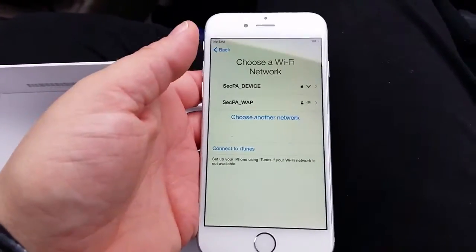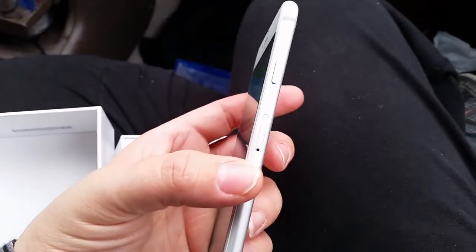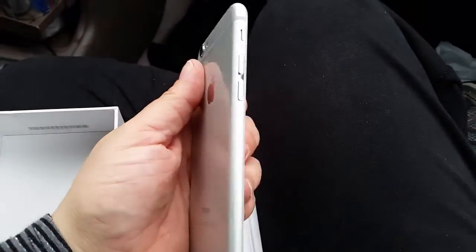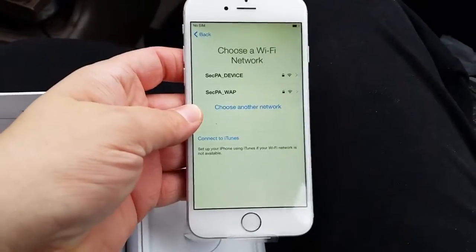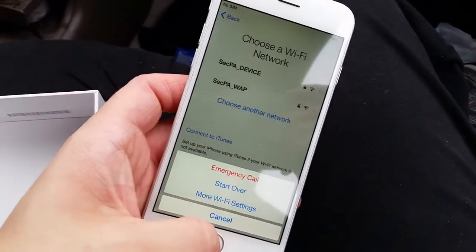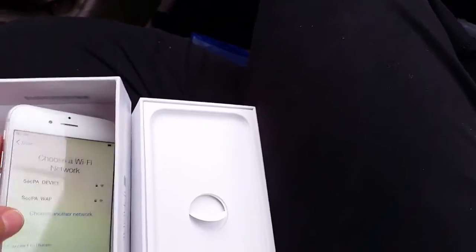I just wanted to show what it looks like. This is the silver phone — very, very nice in your hands, great feel to it. You can see the button here, the buttons on the side, the back, and this side. The camera here is raised a little bit, but so far I think this is going to be an excellent phone and I almost feel scared to hold it.